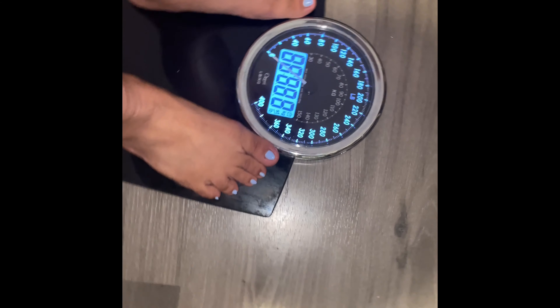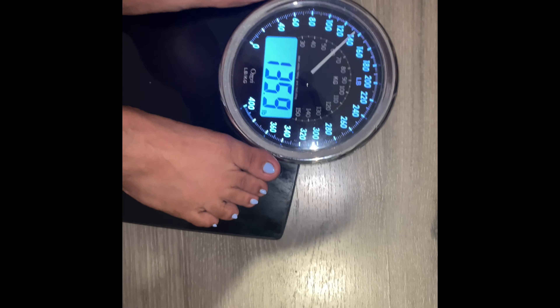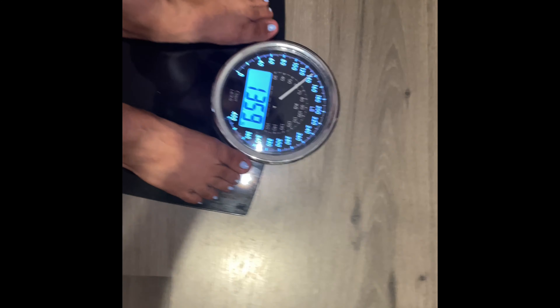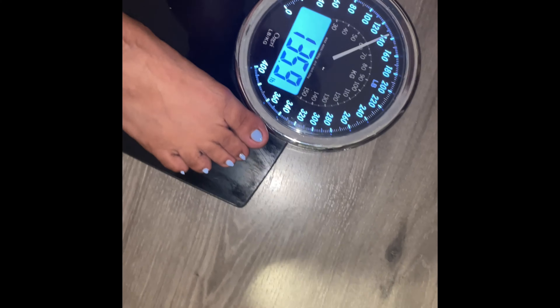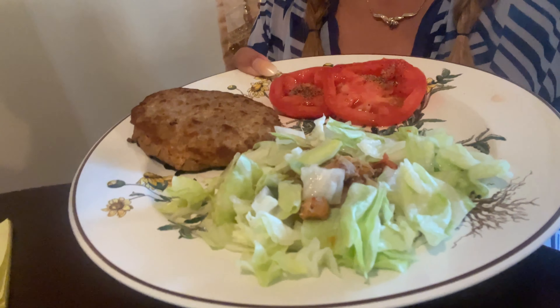Hi guys, my mom is going to weigh herself — she is 135.9! What?! 135.9?! Oh my god, she lost six pounds! Hi good afternoon, this is Mary Lou, I'm back.